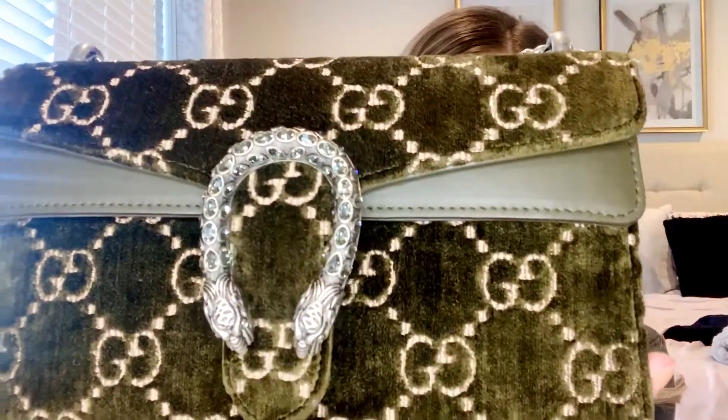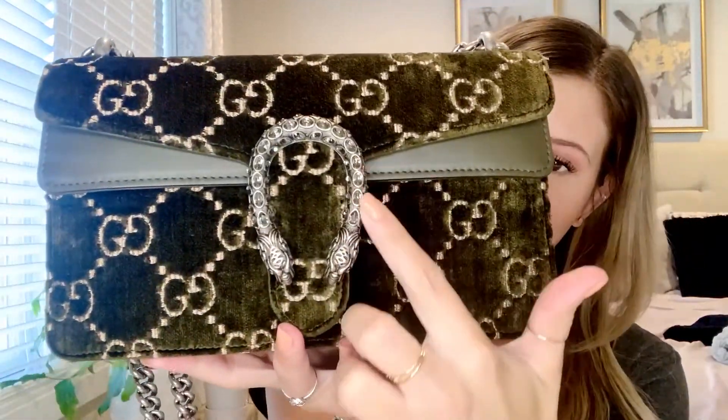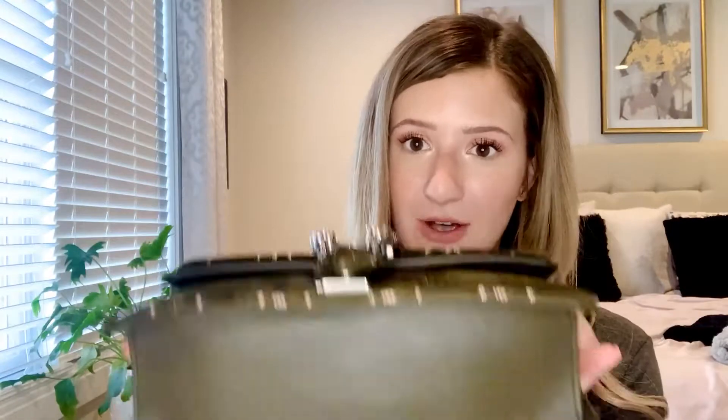Today I'm going to be reviewing my new Gucci Dionysus in the velvet in the olive green color with the blush pink GGs, which is just so beautiful. It has the green gems and the leather on the sides and on the bottom, which is awesome. It actually stays quite clean.